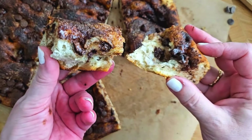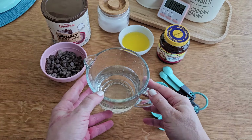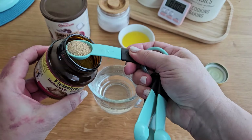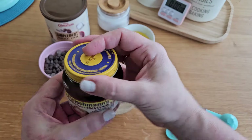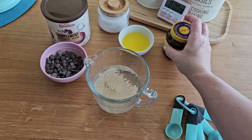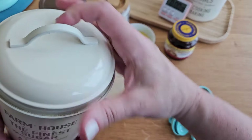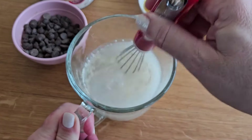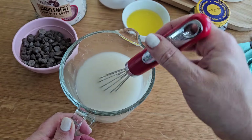Now let's jump into the steps. But before we start, make sure your lukewarm water is just right. It should be between 110 and 150 degrees Fahrenheit or between 43 and 46 degrees Celsius. Add instant yeast and sugar, give it a stir and set aside.